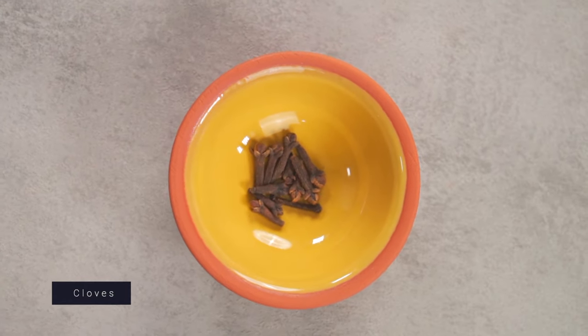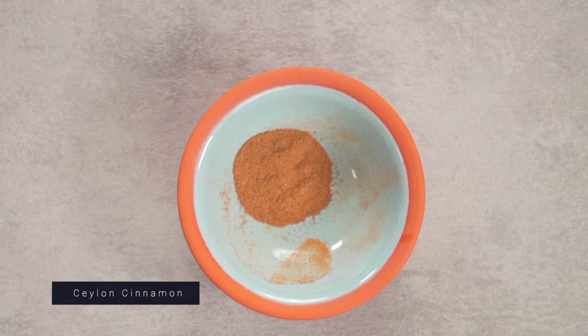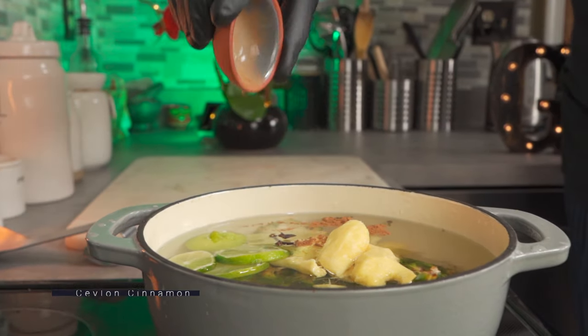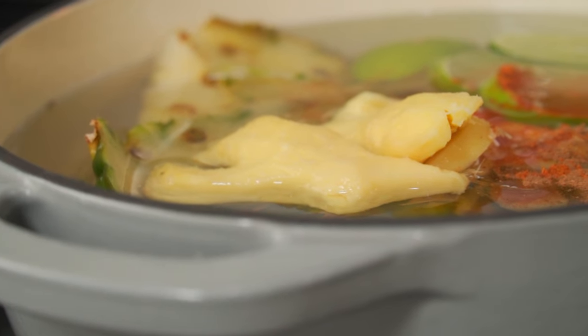Immediately follow that with about 10 cloves. Next, add a pinch of sea salt and cinnamon. This is optional, but I like to add some cayenne pepper to spice things up. The next step is to mix it all together.